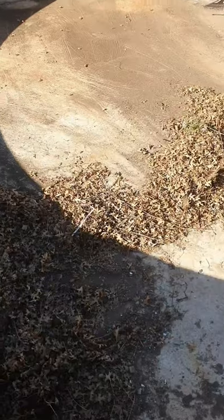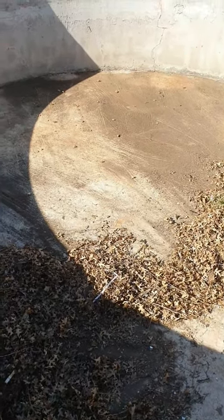Morning guys, welcome to my channel. Today's video is about tilapia farming. This is something new — I've never done it before. I hope it's easy enough for everyone to do it. Enjoy my video.